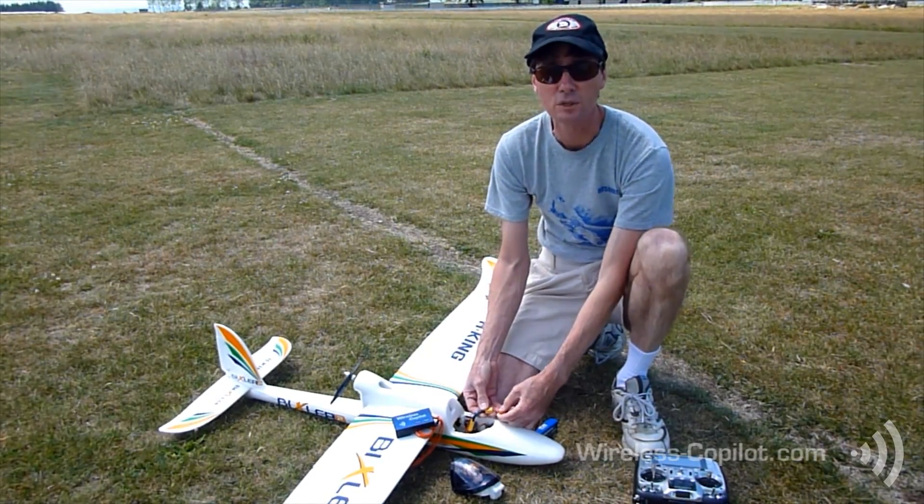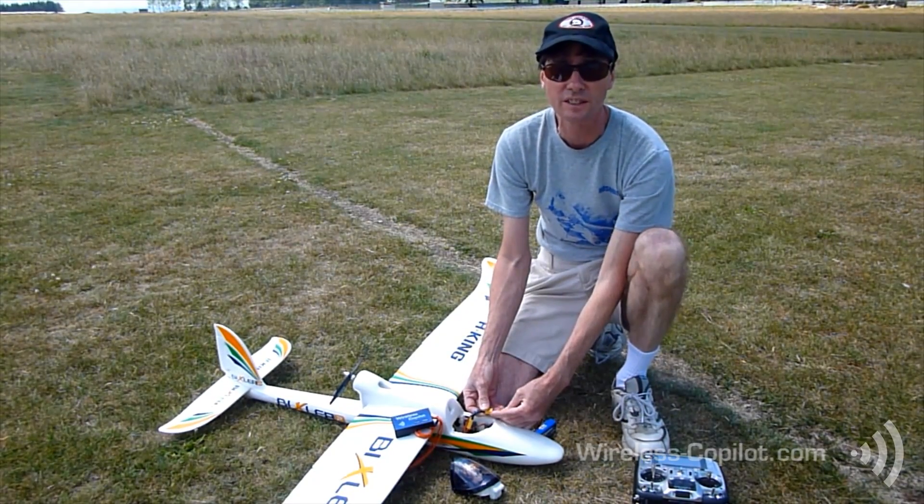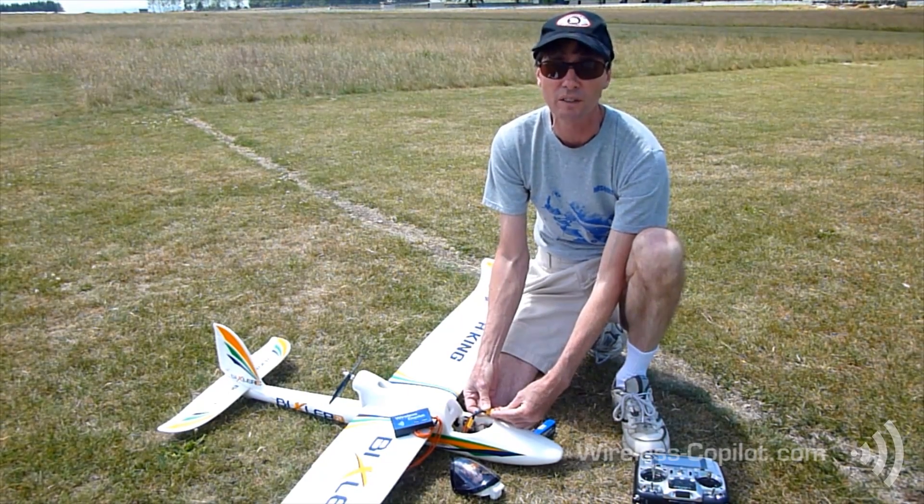We're here at the flying field today to demonstrate the wireless co-pilot in action. First thing I'll do is set the height to 200 feet ceiling and just check that we've got everything set right.